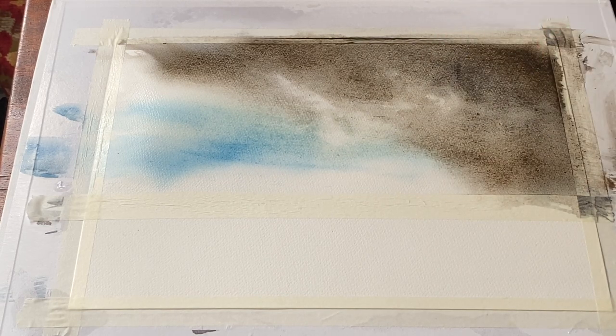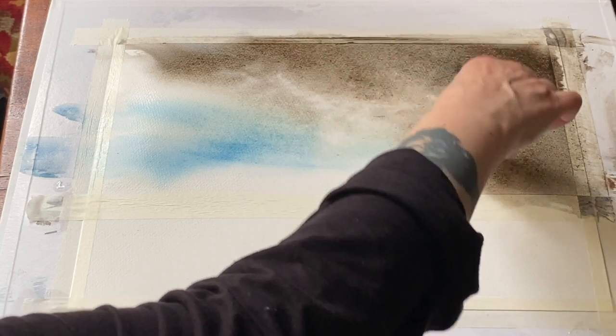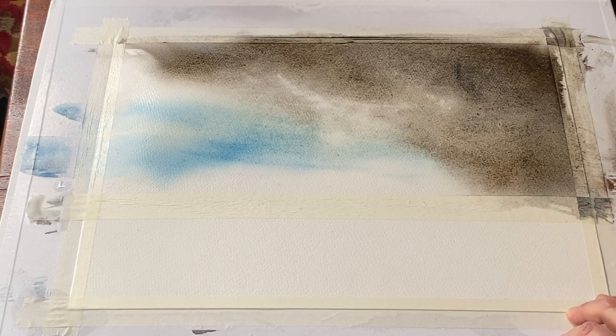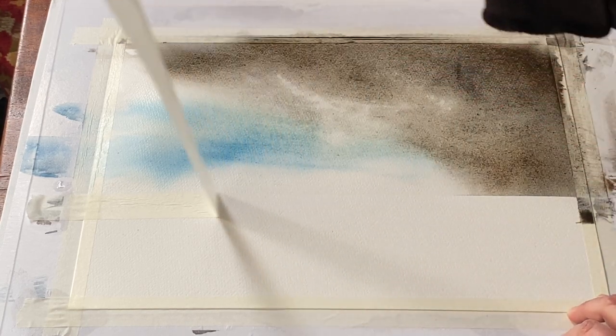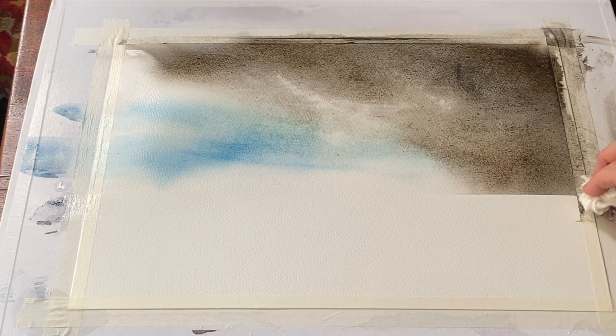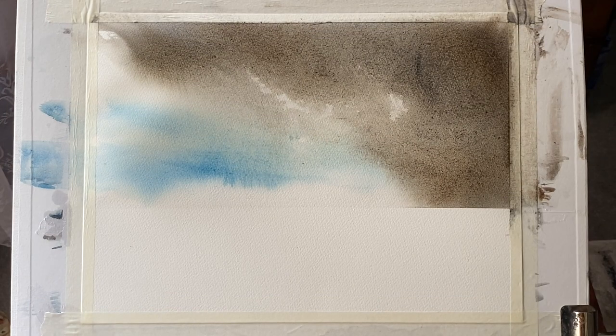That was all done with the large ProArch Ron Ransom Haki brush. Once I've lifted out the excess water, I shall remove the masking tape across the horizon line just to see where I am, and I think that's looking okay. Just before everything dries, I'm going to lift the board up to 45 degrees again and allow some of that Prussian blue to run down just to meet the horizon.